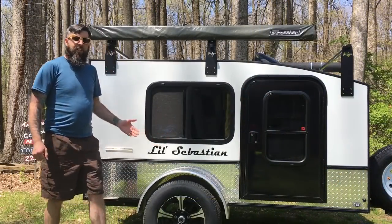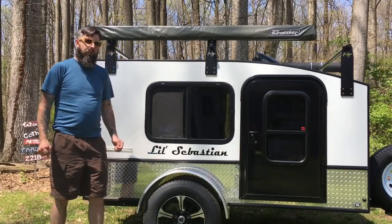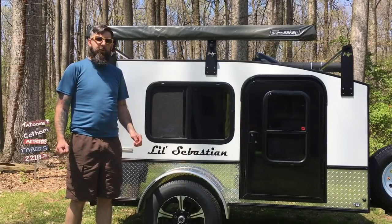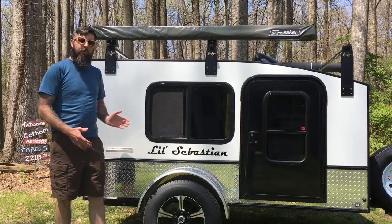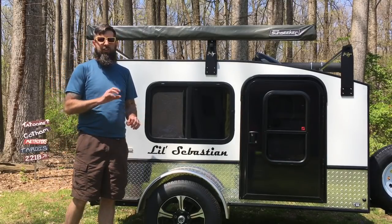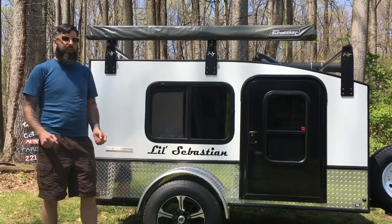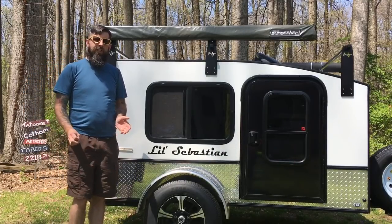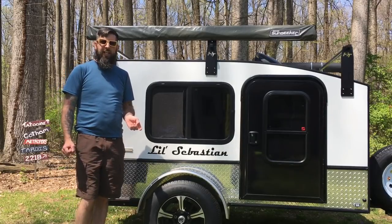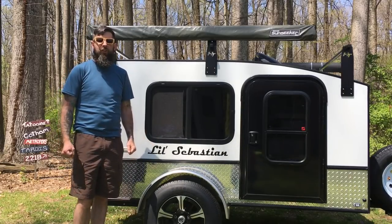Our model is the 5x8 Deluxe — that's what it was called at the time we ordered. Now I believe it's called the Highway Deluxe if you go on the website and order one. You can go to their website, which we'll attach a link to below. There are two locations you can order from: one in Indiana and one in Denver, Colorado. We went with the Indiana location since we're here in Maryland — it was the closest option for us.